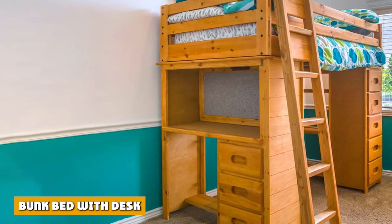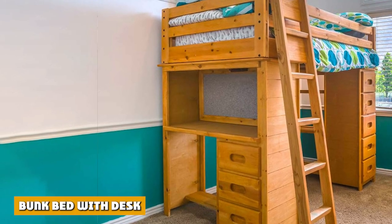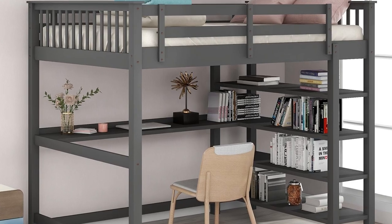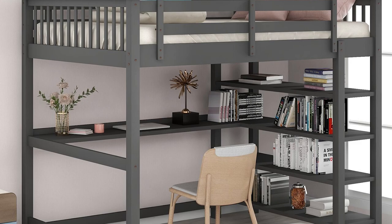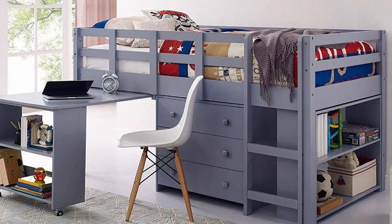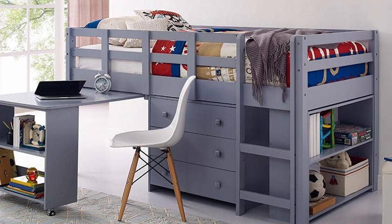One of the trendiest designs created with bunk beds involves a desk, also known as a study bunk bed. These are among the types of furniture styles aesthetically similar to a standard loft, where the bed is on the upper bunk and the lower level showcases a desk.